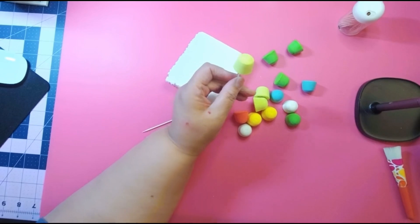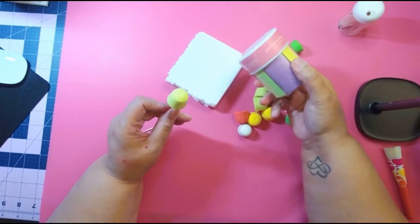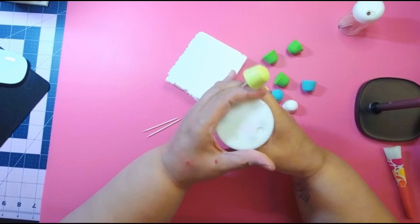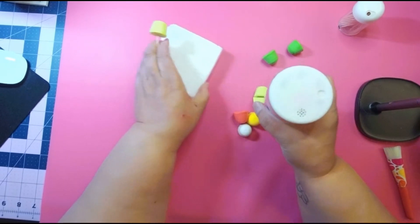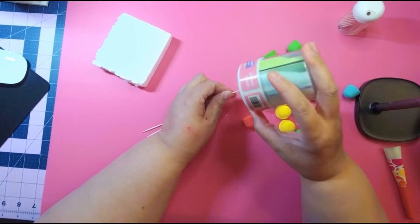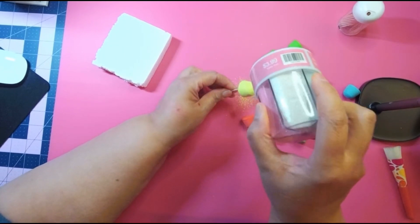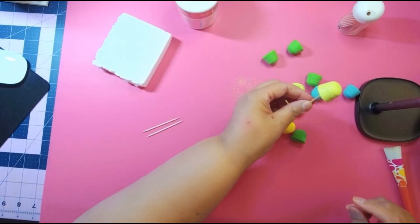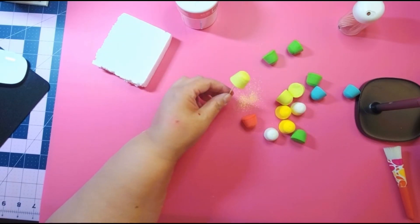Get yourself some glitter — any glitter you want. I like this one because it has different colors. I'm gonna use this color right here and put glitter all over them. Then you're gonna have some gumdrops — you can get a bunch of gold or make them whatever color you want.